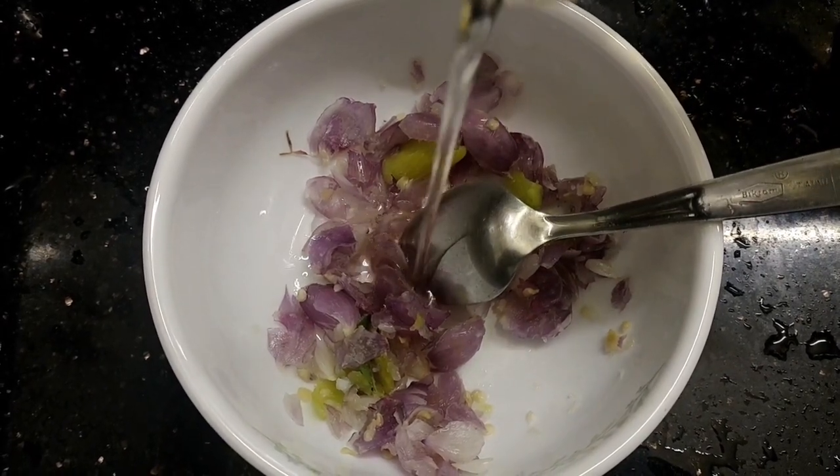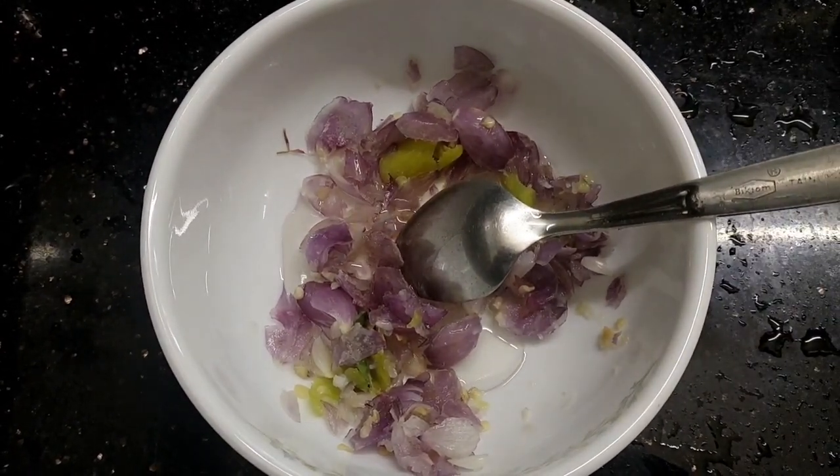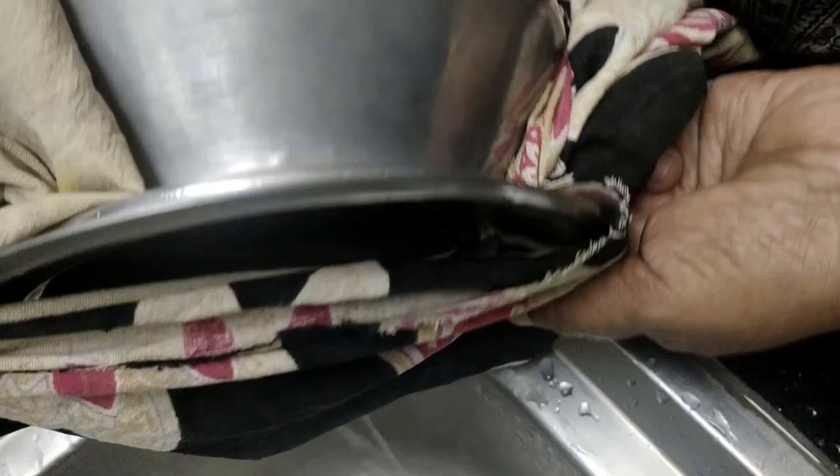Now we are ready. We are ready to cook a cup. We will cook a cup. Then we will eat in a bowl.